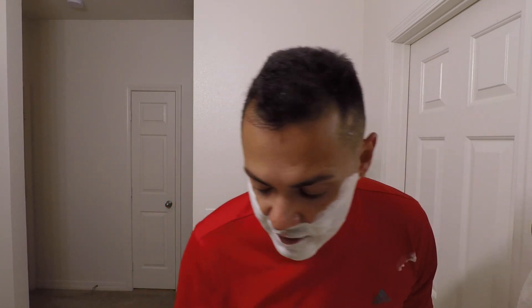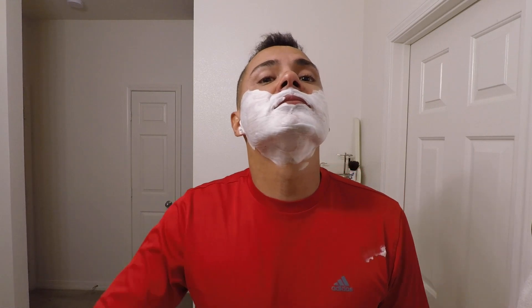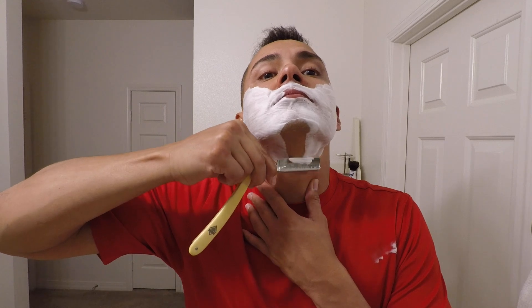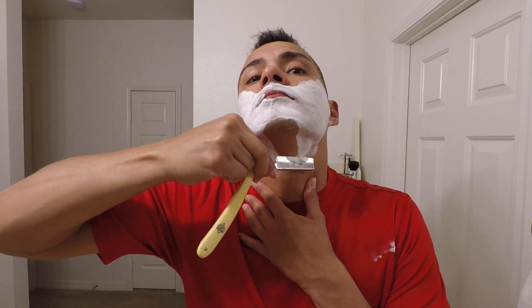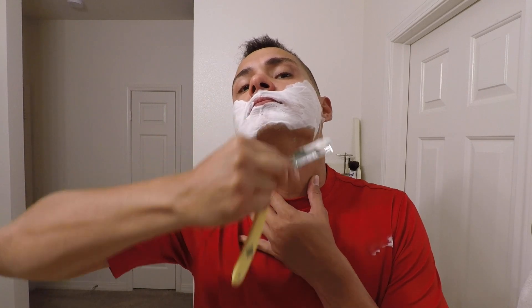Everybody's hair is different, so if you're going to use the hanging hair test, make sure you use the same exact hair every time. Some people get it from a brush — they use a shaving brush hair. Others use leg hair, arm hair, all that stuff. What do you guys use?